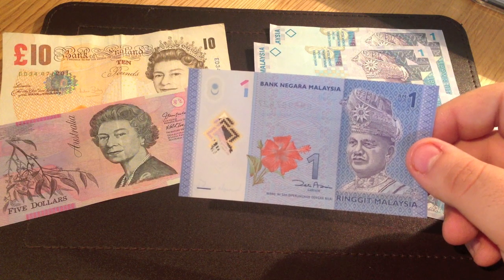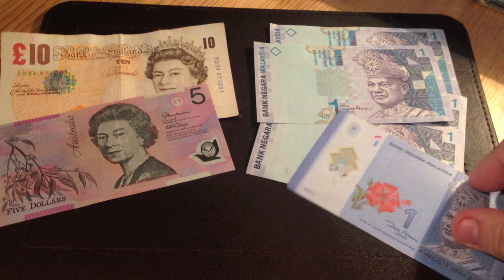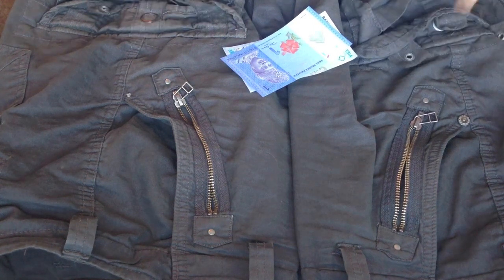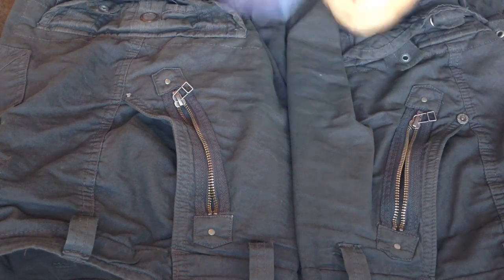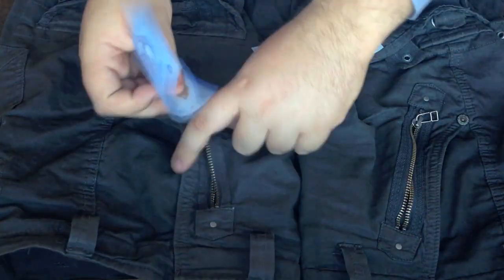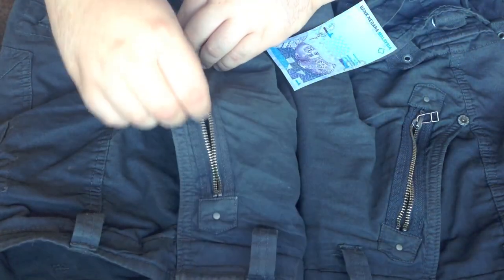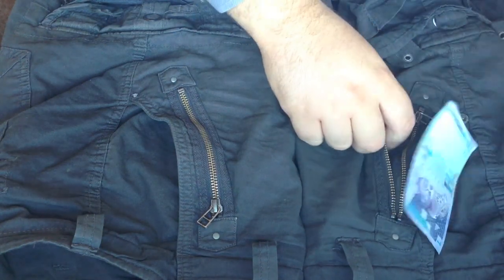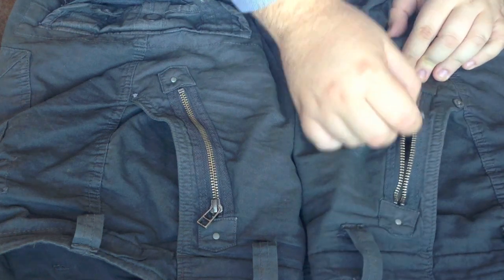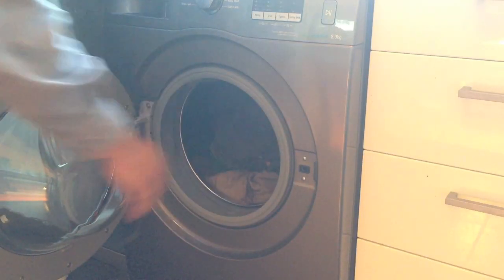I've only got one of these, so if it doesn't get through the first test, this will be an incredibly short video indeed. So first I'm going to be washing the notes. I've got these shorts with zipped pockets so I can put the notes in and zip them up, and I know they won't come out during the wash. The polymer one is in the left pocket and the paper one in the right pocket. So in the washing machine they go.